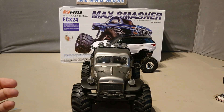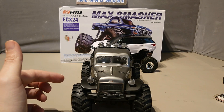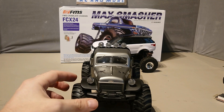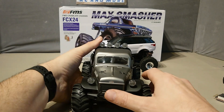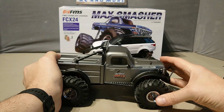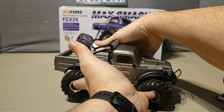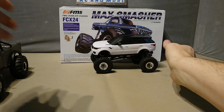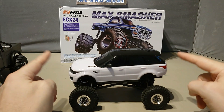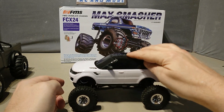FMS, if you're listening, do a power wagon body — a long bed power wagon body like this with a back section. I love the way the Texan sits. Anyway, this is my C24 build and I think I'm definitely going to go for this Range Rover body. I just need to work out how to mount it, then tune it and get the hang of it.